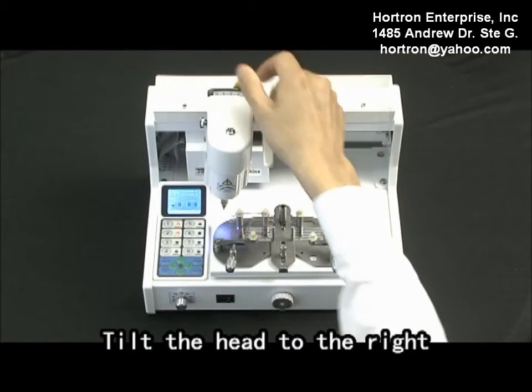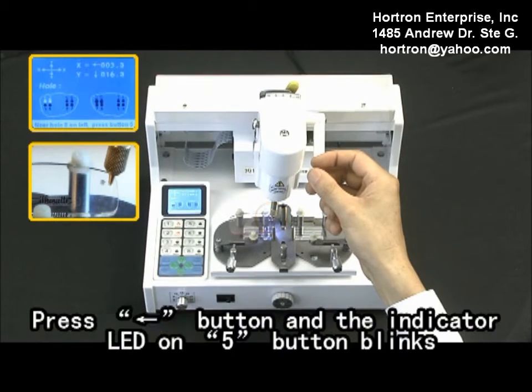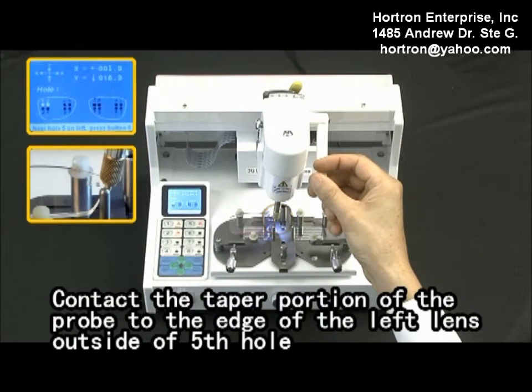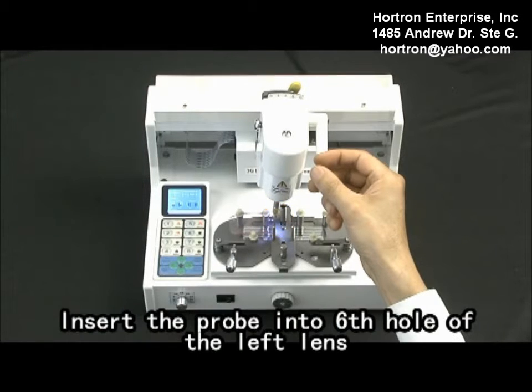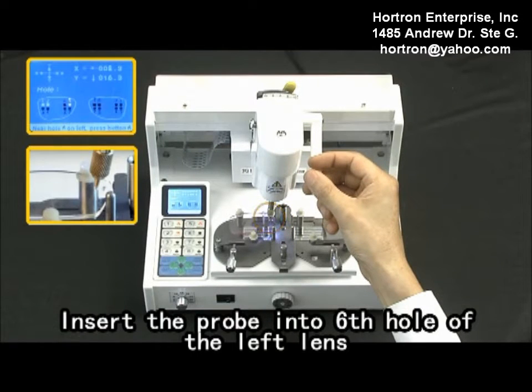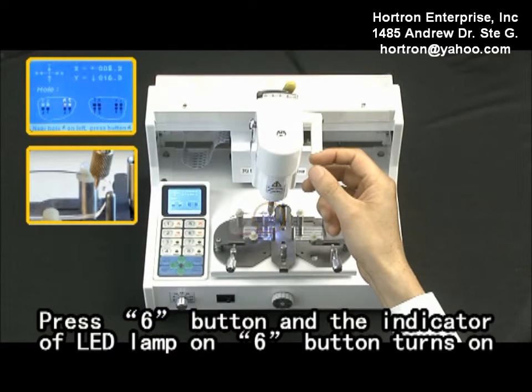Tilt the head to the right. Insert the probe into the fifth hole of the left length. Press the left arrow button and the indicator LED on five button blinks. Press one button and the indicator LED lamp on five buttons turns on. Insert the probe into the sixth hole of the left length. Press six buttons and the indicator LED lamp on six buttons turns on.